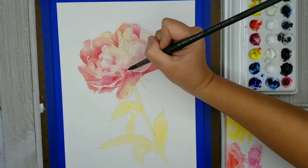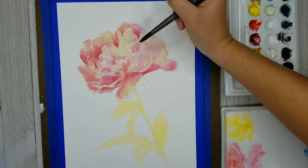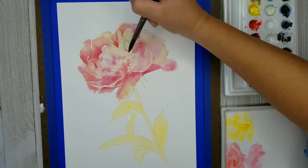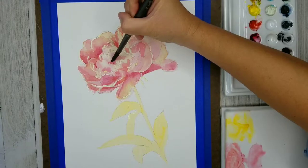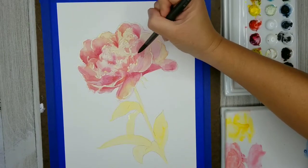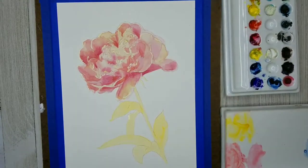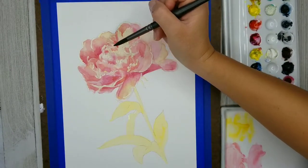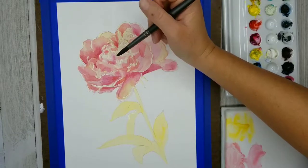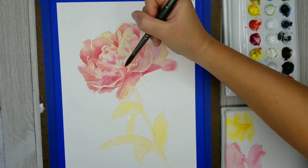Right now I'm alternating between using that mix that's mostly Scarlet Lake — that's my warmer, coral, orangish-red — and using the Permanent Rose. The Scarlet Lake is a warm red, so I'm looking at areas that are getting a little bit more light but have more saturation, and that's where I'm applying the Scarlet Lake. In areas that are receiving a little bit less light and so are a little bit cooler in temperature, that's where I'm applying the Permanent Rose.